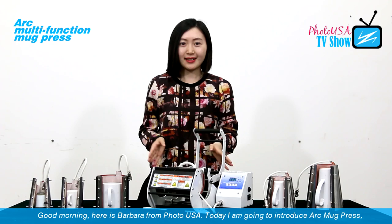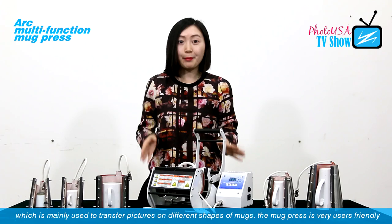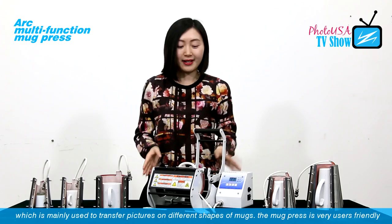Good morning, here is Barbara from Photo USA. Today I am going to introduce you to the Arc Mark Press, which is mainly used to transfer pictures and different shapes of marks.